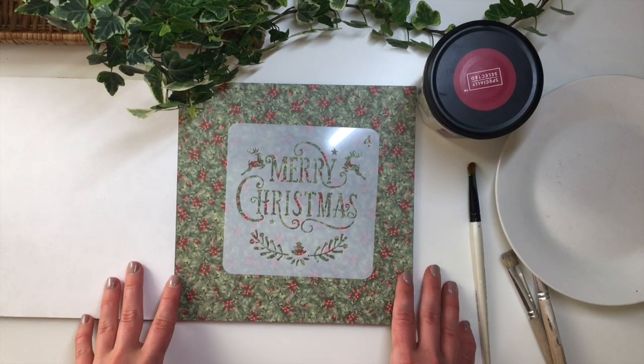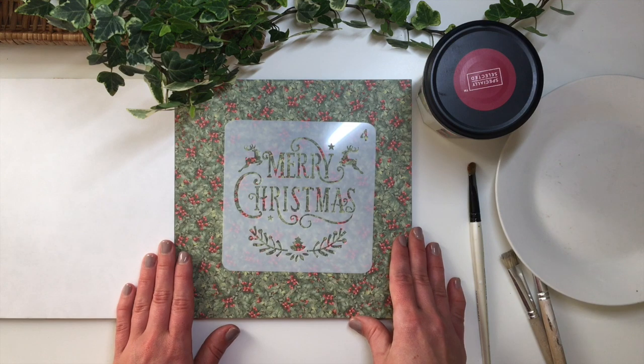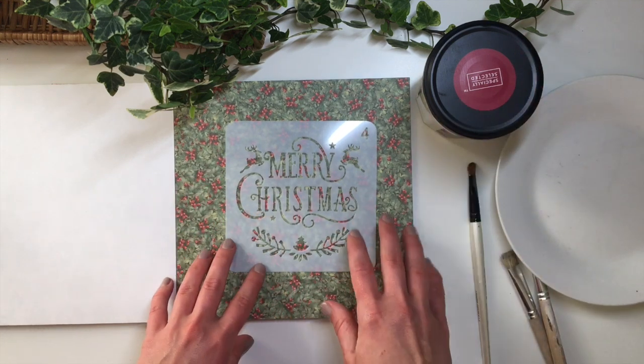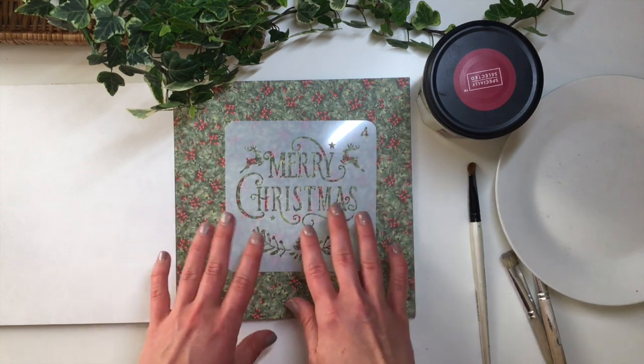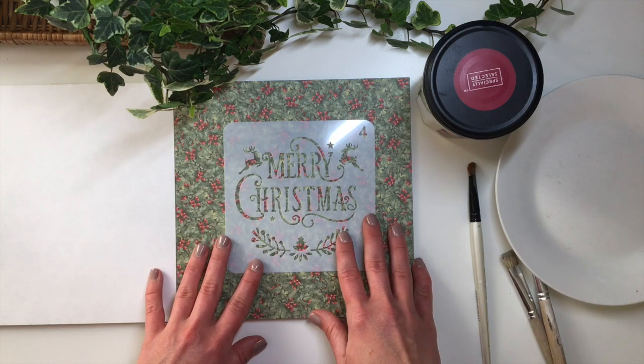Hello friends, welcome back to my channel and to another video. Today I just wanted to do a very short and quick tutorial to show you how to use stencils and paint so that it comes out looking nice and neat, and it doesn't end up blotchy and the paint doesn't seep through.